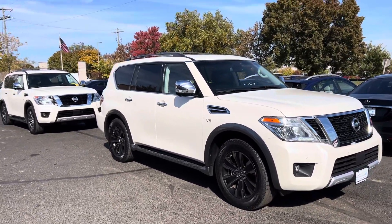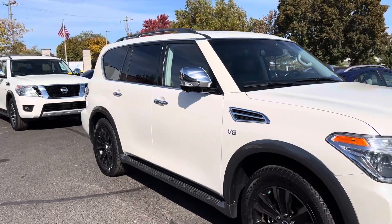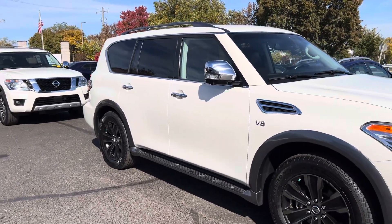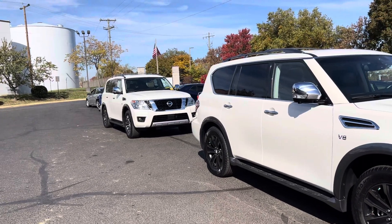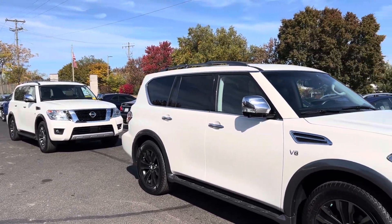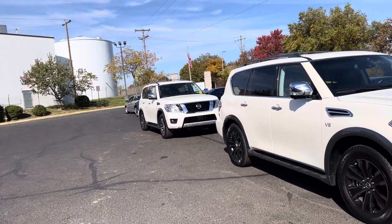Good afternoon. Will Sullivan here with Sullivan Auto Training here in Fredericksburg, Virginia. I'm going to be doing a quick walk around on both of these Nissans. The one in the rear is the one with the saddle interior that you reached out to me about yesterday evening, that didn't have any pictures up at that time.